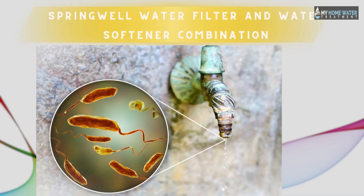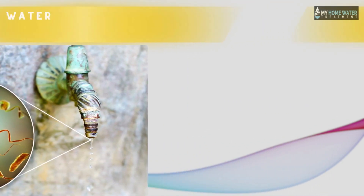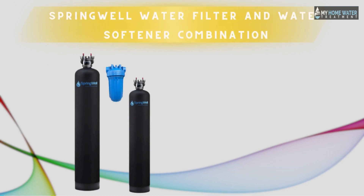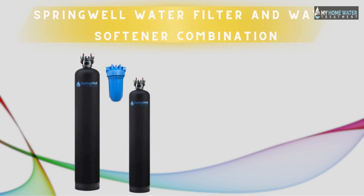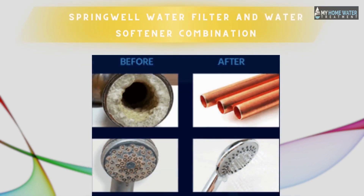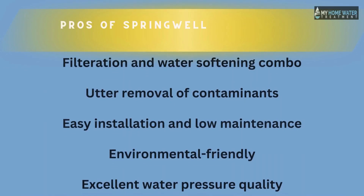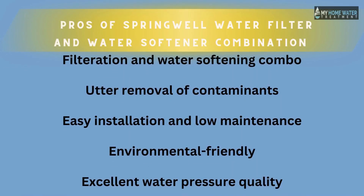If you want complete removal of contaminants and toxicities, there is the Springwell water filter and water softener combination. The water softener causes the crystallization of hard water minerals, while the water filter removes those crystallized particles and other impurities. Pros of this combo include: filtration and water softening combined, complete removal of contaminants, easy installation and low maintenance, environmentally friendly, and excellent water pressure quality.